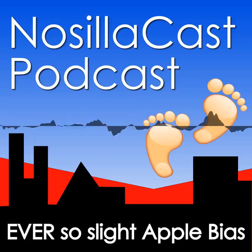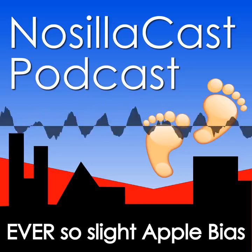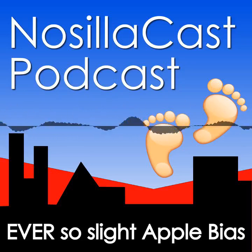Hi, this is Allison Sheridan of the NosillaCast podcast, hosted at podfeet.com, a technology geek podcast with an ever-so-slight Apple bias. Today is Sunday, June 23rd, 2024, and this is show number 998.